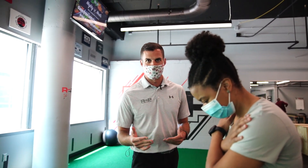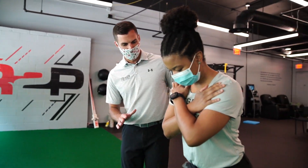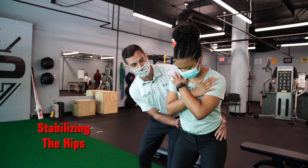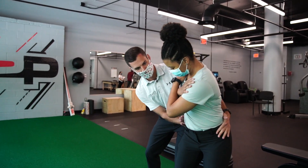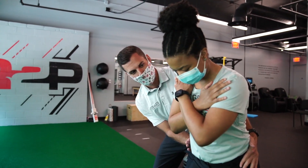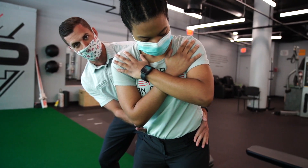But if somebody was struggling with this — which Ashley isn't — I would help her by stabilizing her hips, providing her with some stability, and now asking her to continue to turn. Ashley was good at this from the start, but if somebody struggled with this, providing stability at the hips oftentimes allows somebody to rotate further at the shoulders.